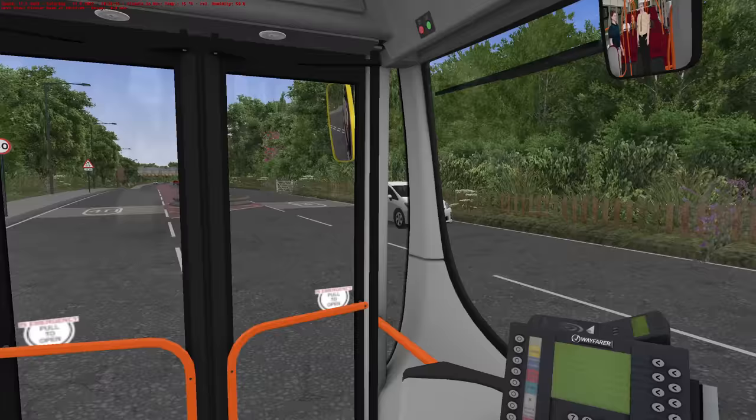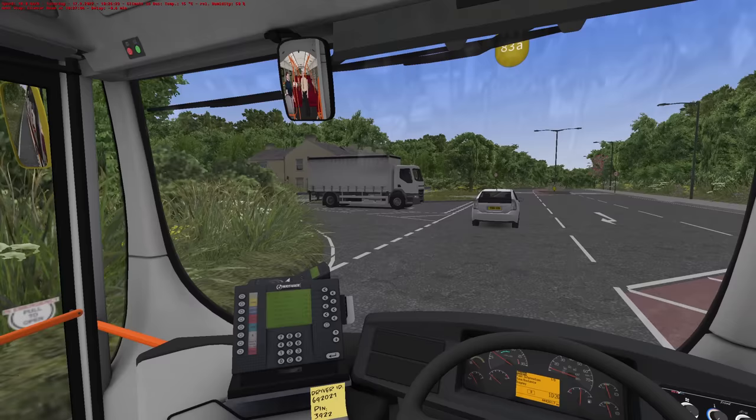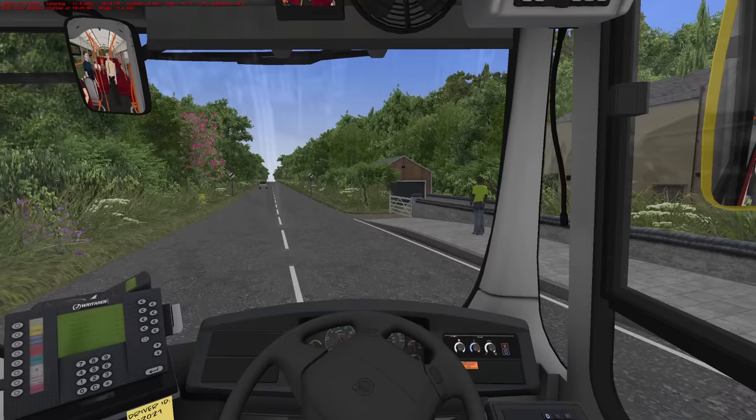All right, here we go — we're going to end up really early. The link to the bus, if you wish to buy the bus, and of course the East Yorkshire repaint is in the description. It's an East Yorkshire repaint pack and I saw it on Fellows Film — do you know what? I absolutely need to get me a bit of this.